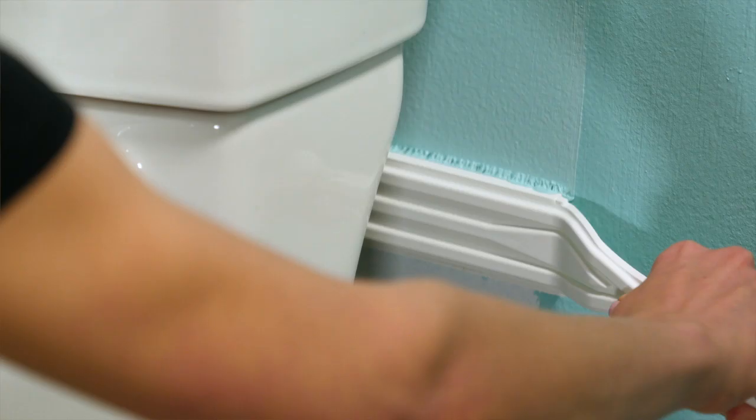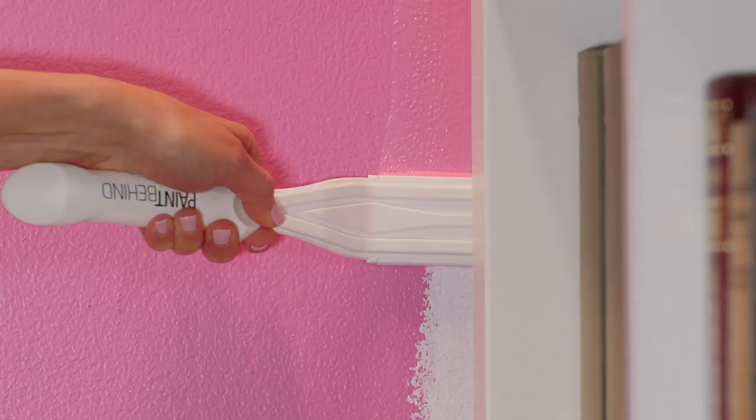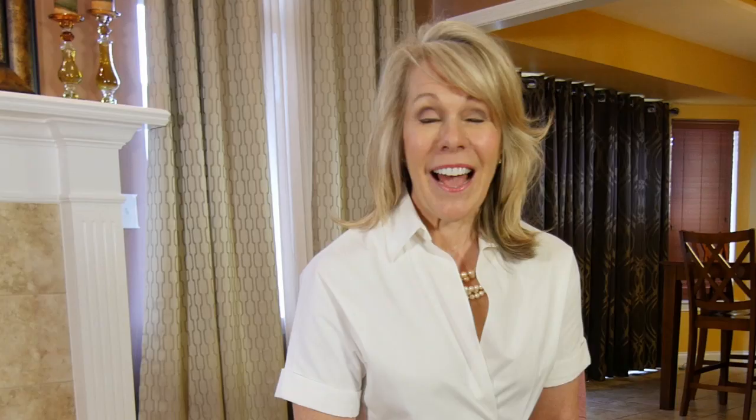I've put so much thought, so much testing, so much work into this product and I am so excited for you to use it in your home. Products are developed to help make people's lives easier and that's exactly why I invented this tool. I am very proud to bring America's newest painting tool to you. If you don't have the Paint Behind yet, learn how to get yours today at www.paintbehind.com.